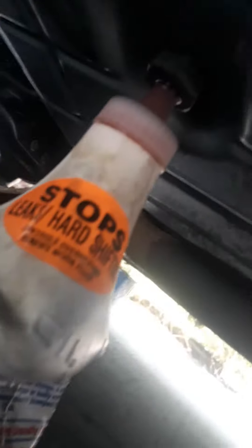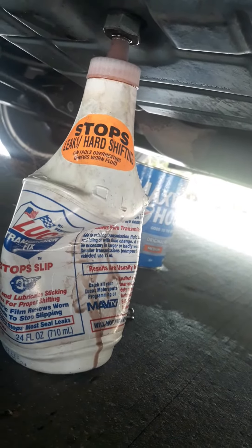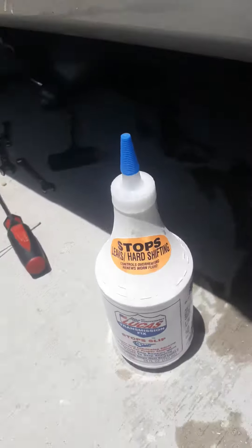Mustang GT 05 SR5 transmission — here's my trick to putting this fluid in. I just squeeze it in. You have to have it running, but I don't quite trust it, so I'm going to chock-block the front wheels too. I've got a little stuff to do here before I squeeze those bottles in while it's running. It's quite a process, but I'm just showing you how to do it.